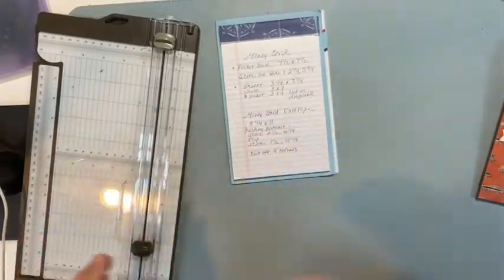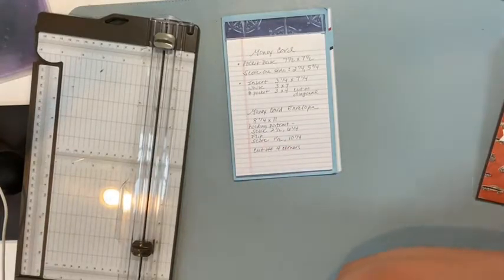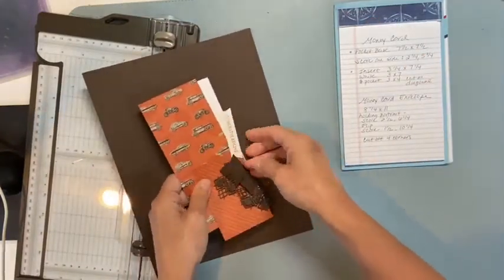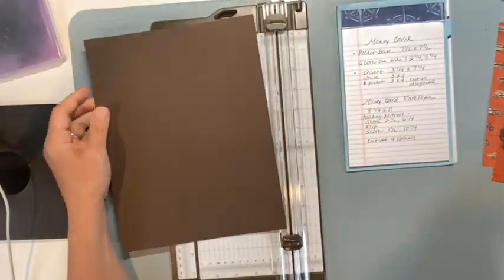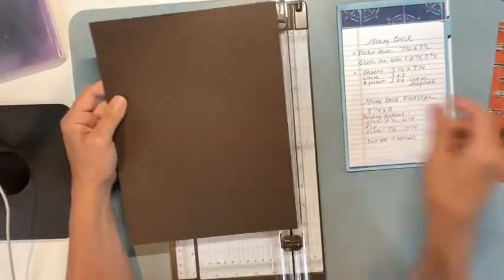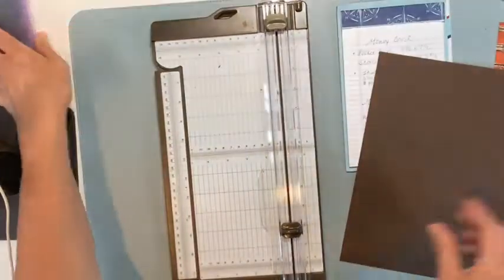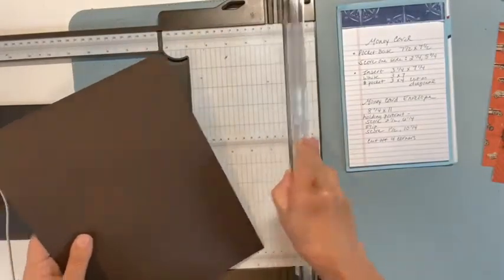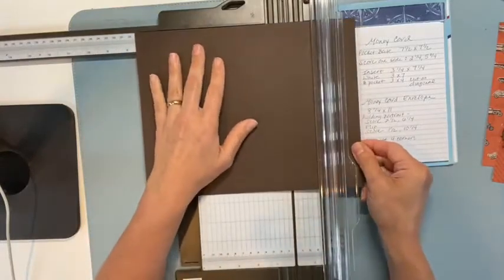I'm leaving these measurement notes here for you — if you want to take a screenshot or write them down, I'll try to keep them on screen. I have a couple of things pre-cut and some that are not. I'm starting with a basic piece of cardstock — I'm using Early Espresso — for a more masculine card. My cousin's son really likes cars, and it's also good for Father's Day.